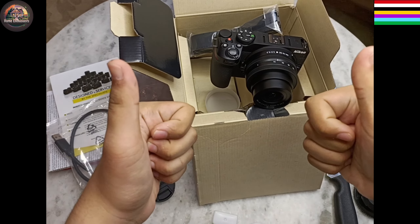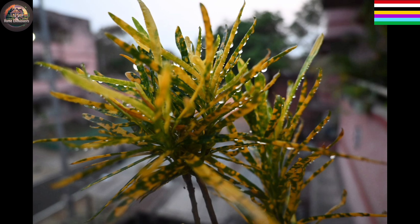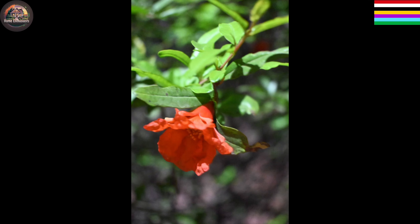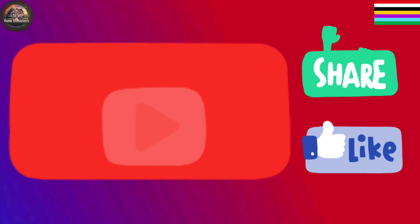That was all for the unboxing. I clicked and tested it out. Here are some results. Toodles!